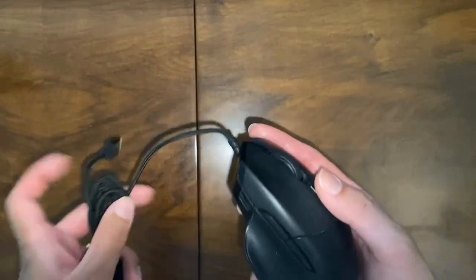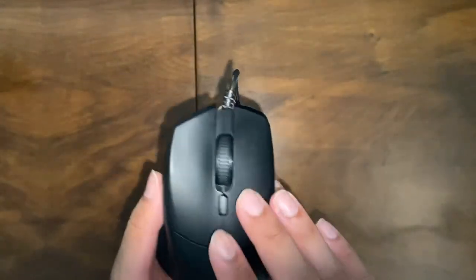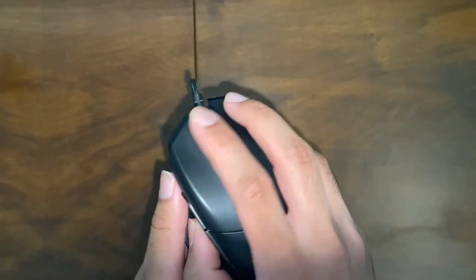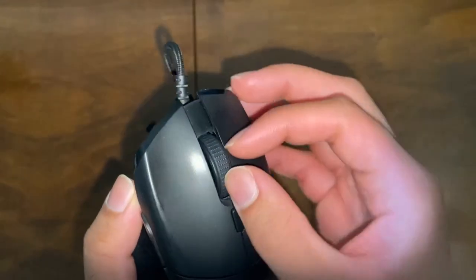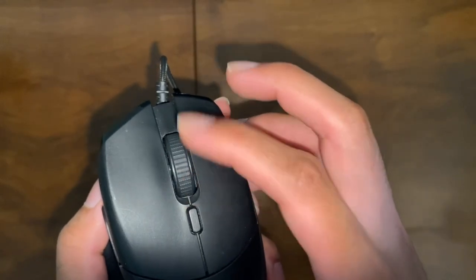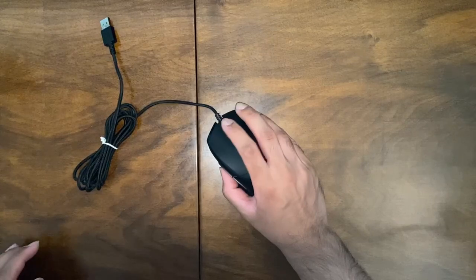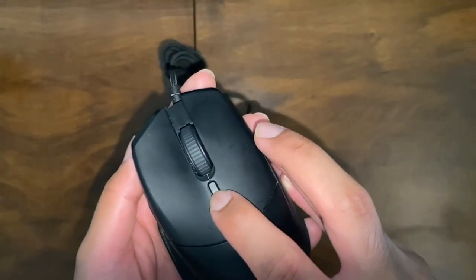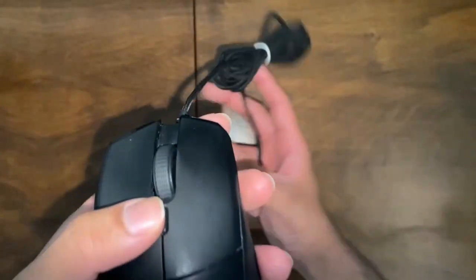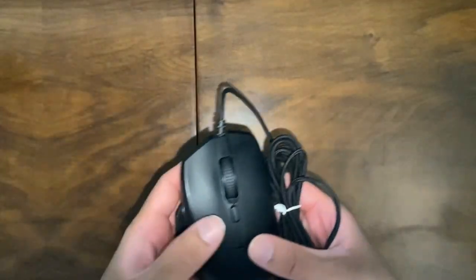So let's look at the build quality. This is actually made of plastic, and as you can see you have the left click and the right click. You have the scroll wheel and it has a nice little grip to it — it's quite tactile. It also has a DPI button on top. There are five DPI settings and you can change these DPI settings to whatever you want in the Razer app.